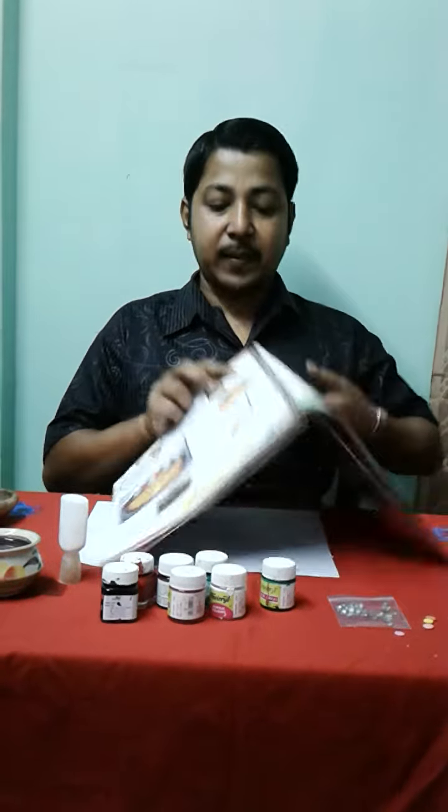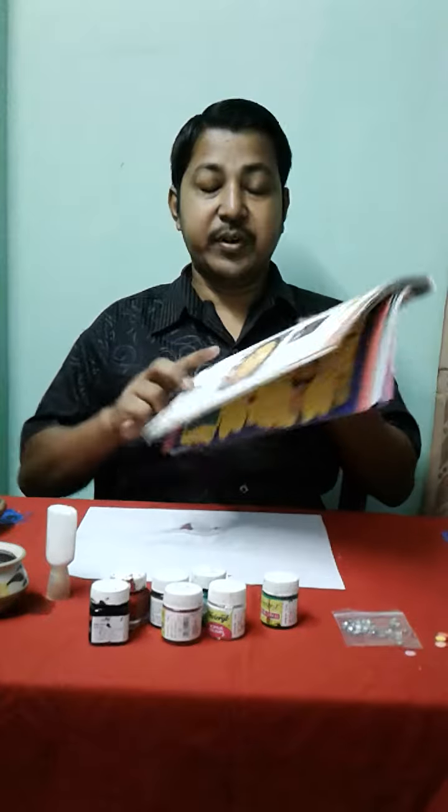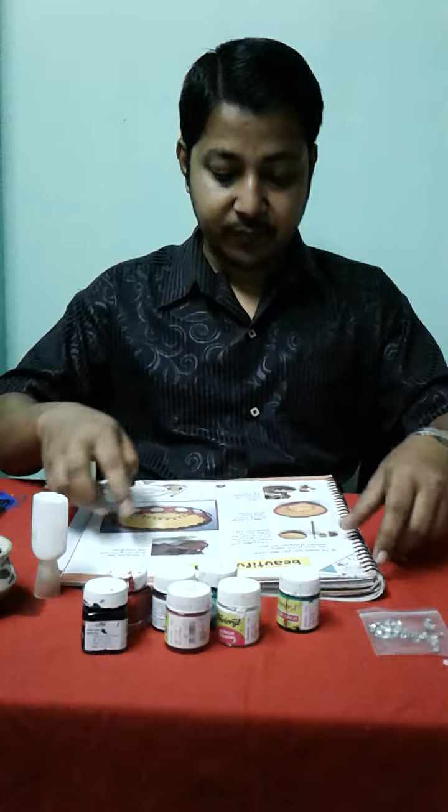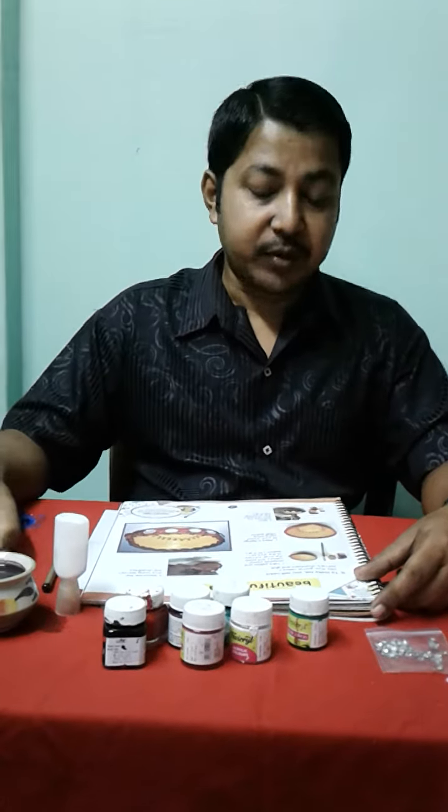Good morning class 7. Today is your drawing class. Now take out your crafty workbook, Case number 12: Beautiful Diya. I will teach you how to make a beautiful Diya.